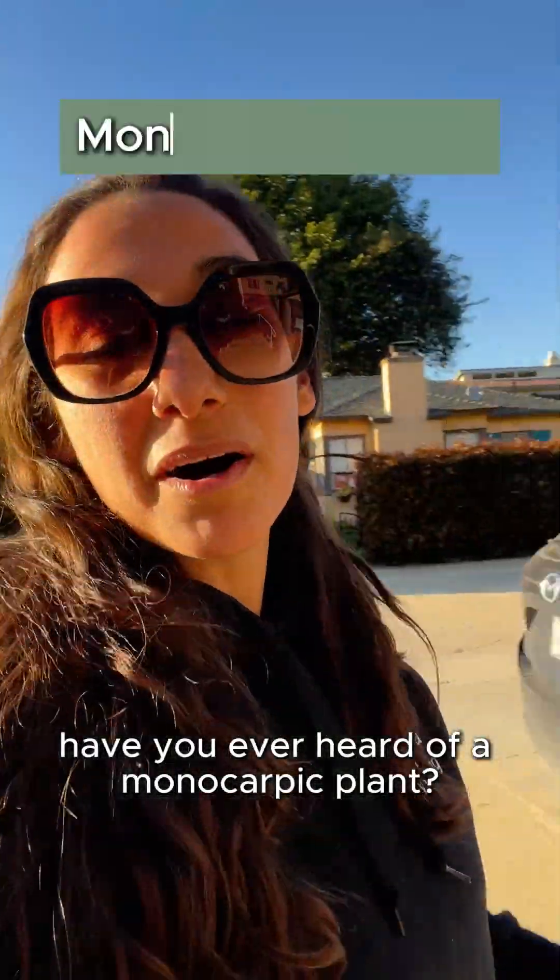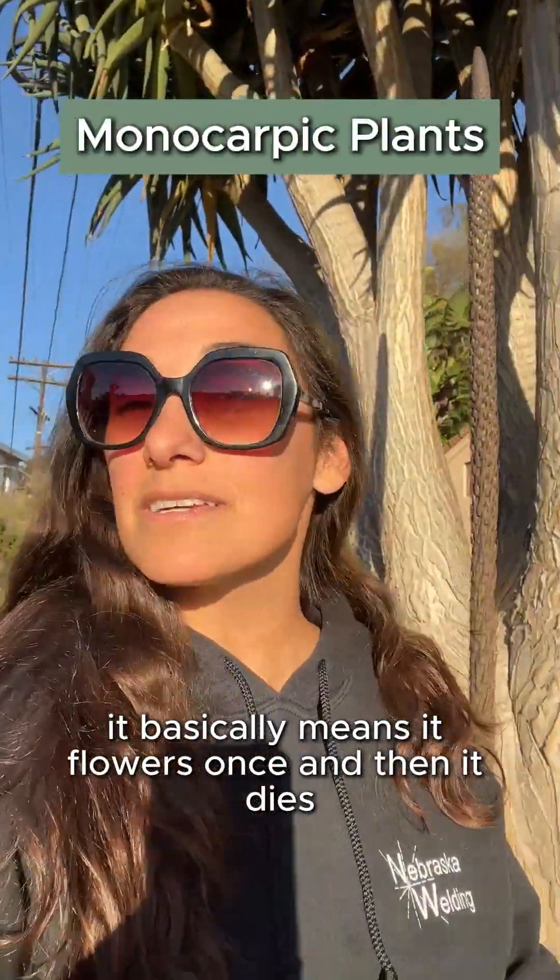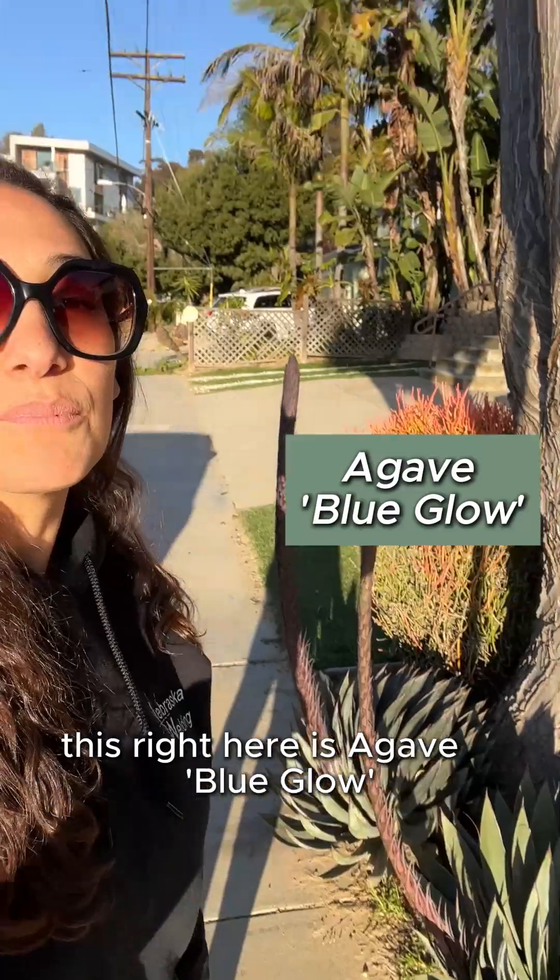Have you ever heard of a monocarpic plant? It basically means it flowers once and then it dies. You often see this with agaves and other succulents. This right here is agave blue glow — it's a gorgeous plant.